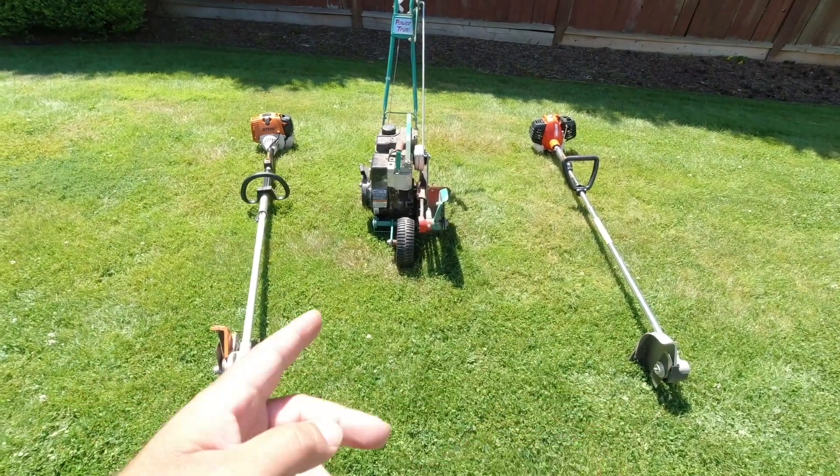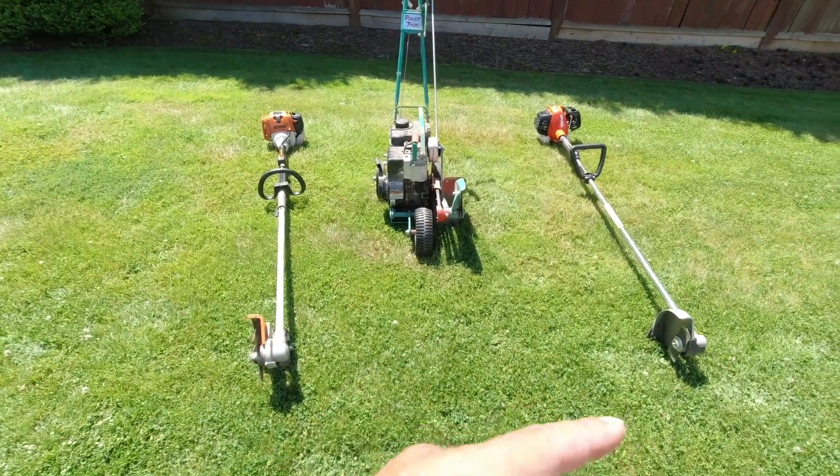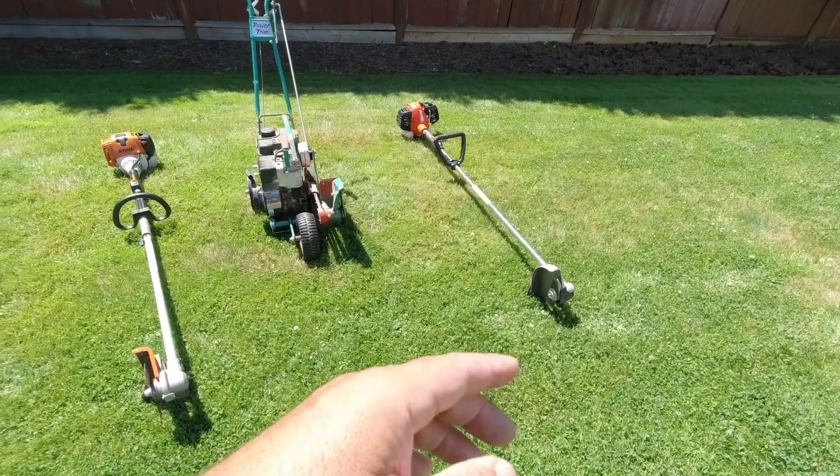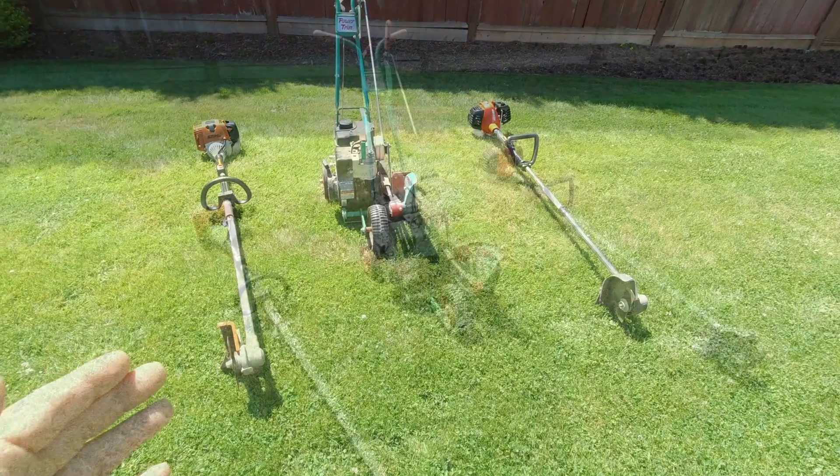It's more just a matter of personal preference on what you like. I don't think there's any evidence to suggest that a curved shaft or a straight shaft either outperforms the other.